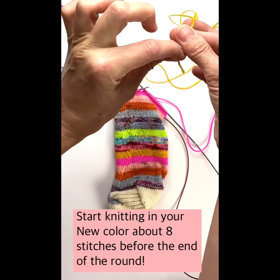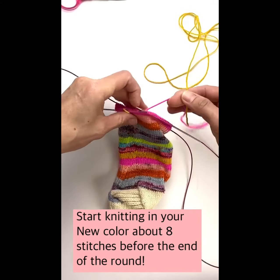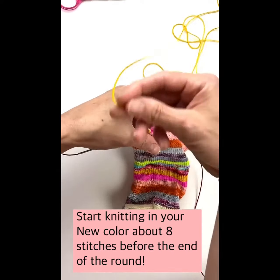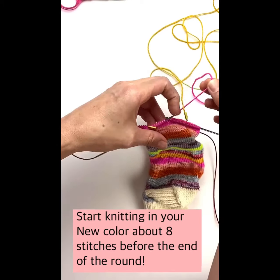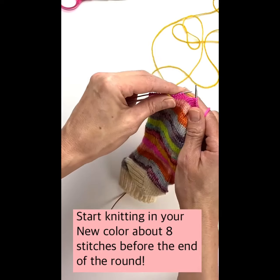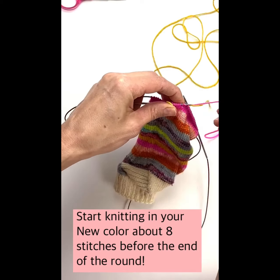First, you're going to take your new color — in my case it's the yellow — and you're going to just kind of drape it over your old color like that, just loosely kind of have it hanging out there. Then you're going to knit a stitch to secure it.